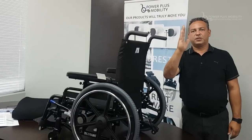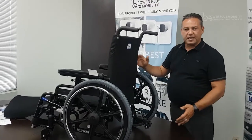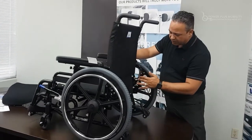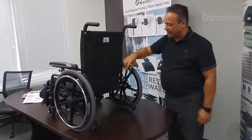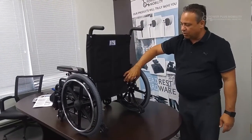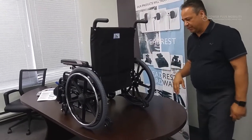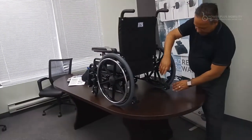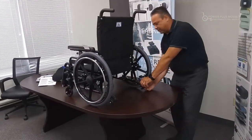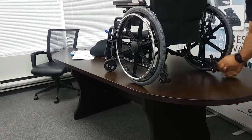The rear backings are also angle adjustable. We can angle them back from vertical by 5, 10, or 15 degrees, all through this rear assembly. You simply take the bolts off, put them in the next hole, and that gives you up to 15 degrees of angle adjustability. The chair also has anti-tippers — all of our chairs come standard with anti-tippers.